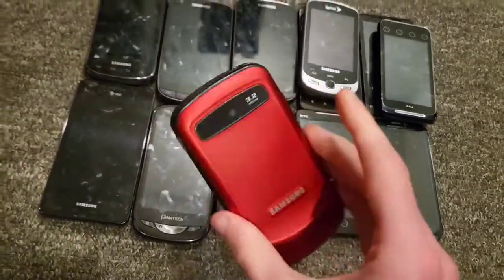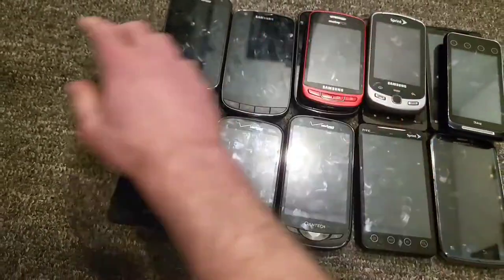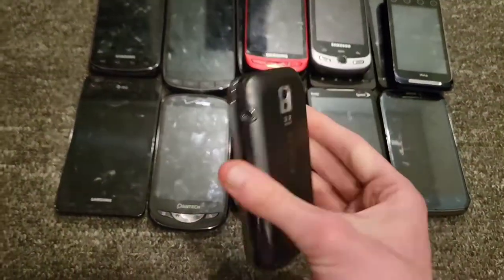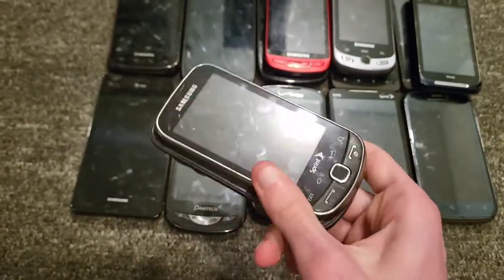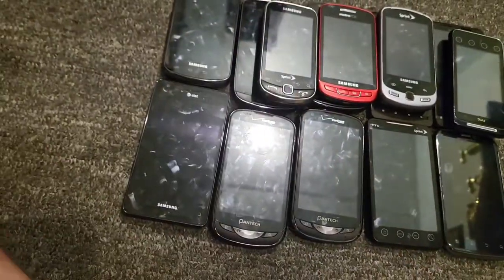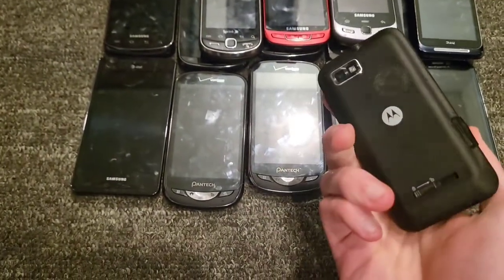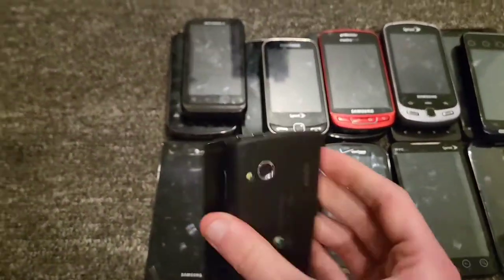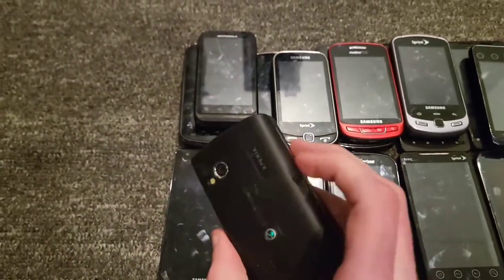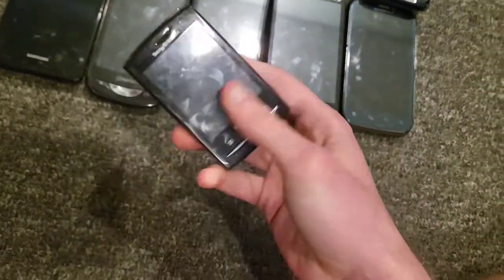I have a Samsung Admire on Metro PCS, works perfectly fine. Then there's a Samsung Intercept on Sprint, works perfectly fine. And a Motorola Defy XT on Republic Wireless, works perfectly fine.